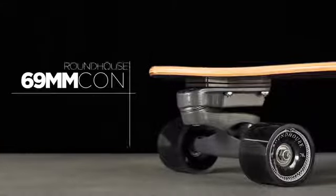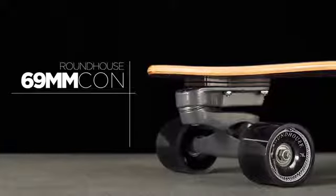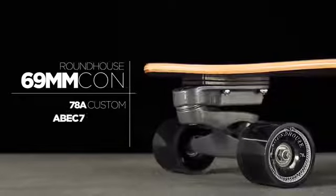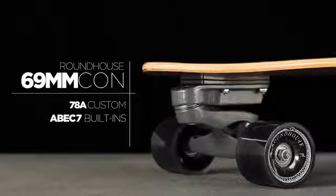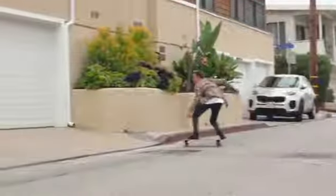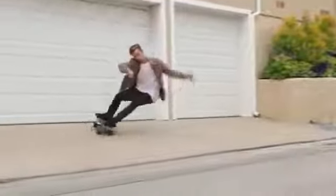The No. 9 comes with our 69mm Roundhouse concave wheel, hand poured in our custom 78A formula and assembled with Carver's built-in ABEC 7 precision speed bearings. This wheel has incredible grip so you can lean deep into your carves with complete confidence.